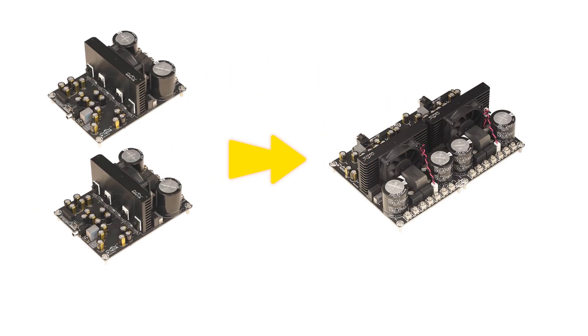In this case, by bridging the two amplifier units together, it is possible to combine the output power of the two amplifiers without changing the voltage, providing higher power output, enhancing drive capability, reducing distortion, improving the dynamic range of sound, and increasing efficiency.